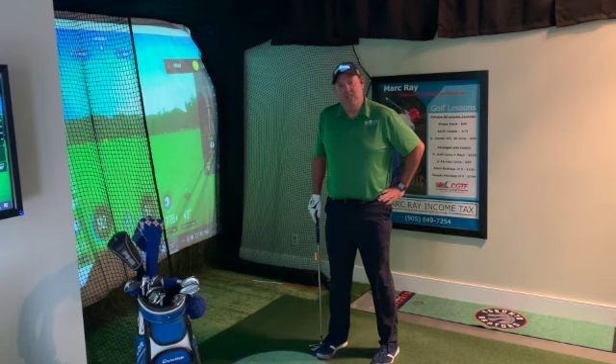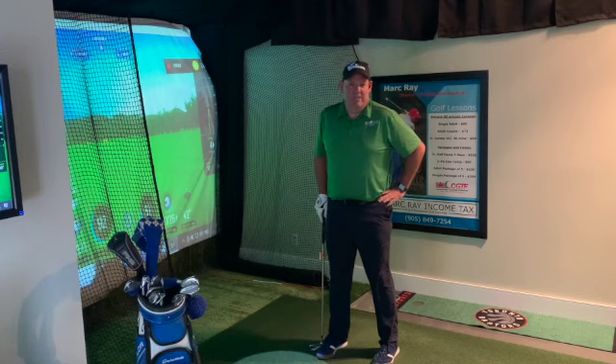You get into a trouble scenario and you need to advance the ball up the fairway, but you're behind a tree and you need to go under a limb, or it's really windy and you need to keep that ball low so it doesn't balloon. There are lots of different scenarios where this shot comes in.